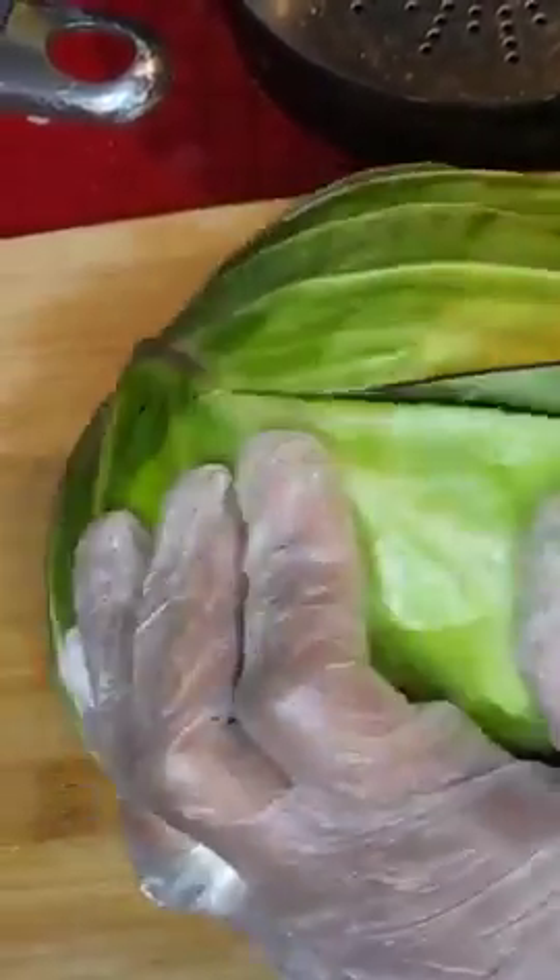I struggle with this cabbage. I don't have that excellent knife that I've been seeing people with on TikTok to just go straight through. I don't have that.